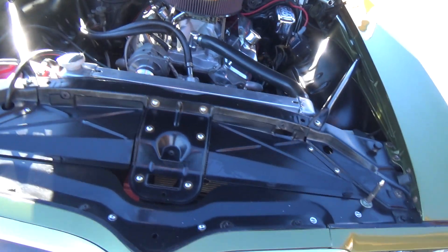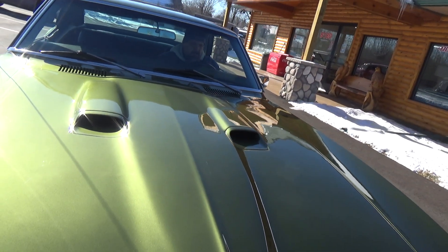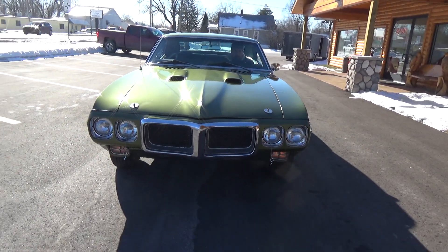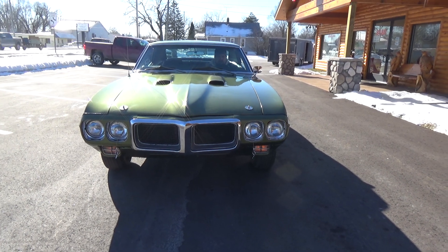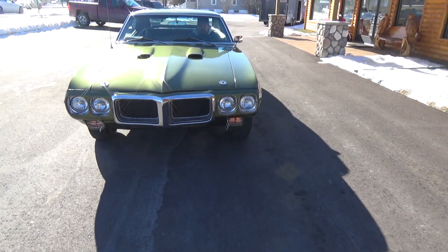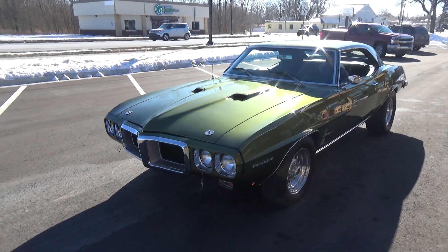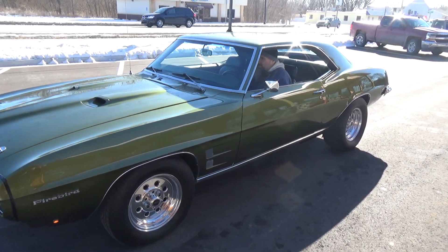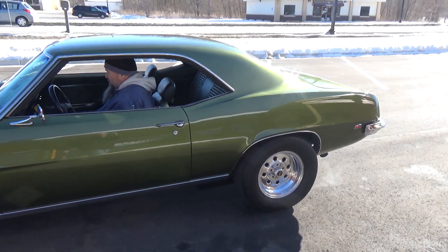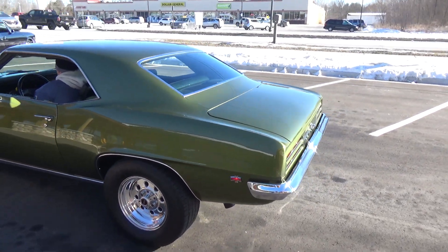It fires right up. It's got a nice set of ceramic headers and a full three-inch exhaust. Everything on the car works — just a super cool car that pounds the ground and is an absolute blast to drive.